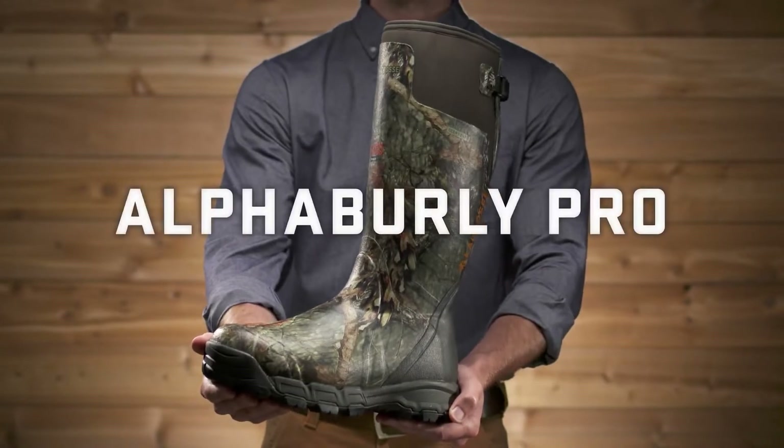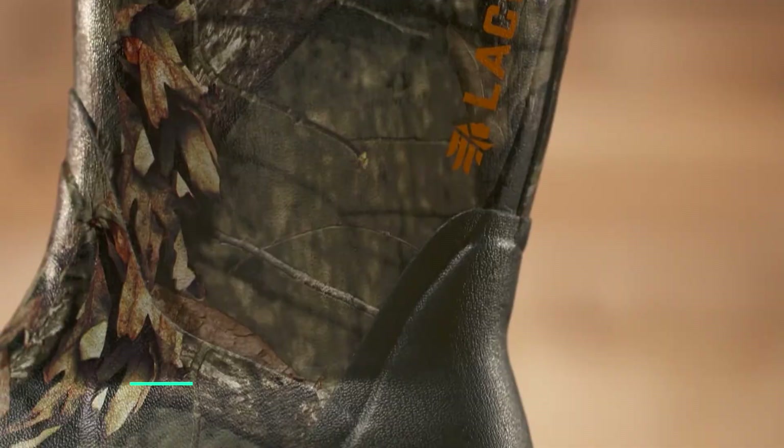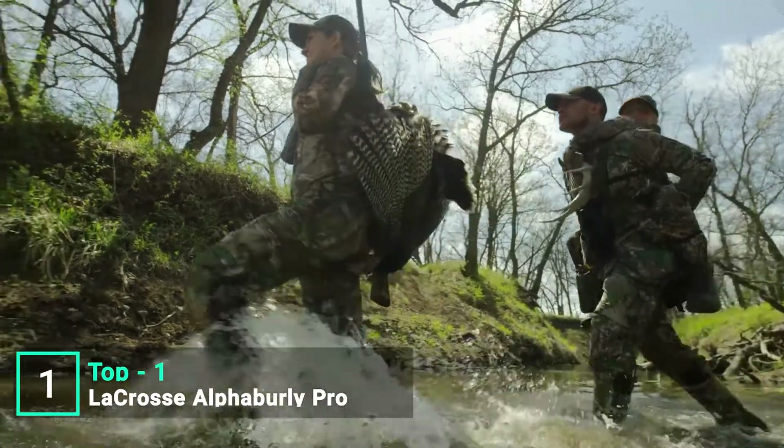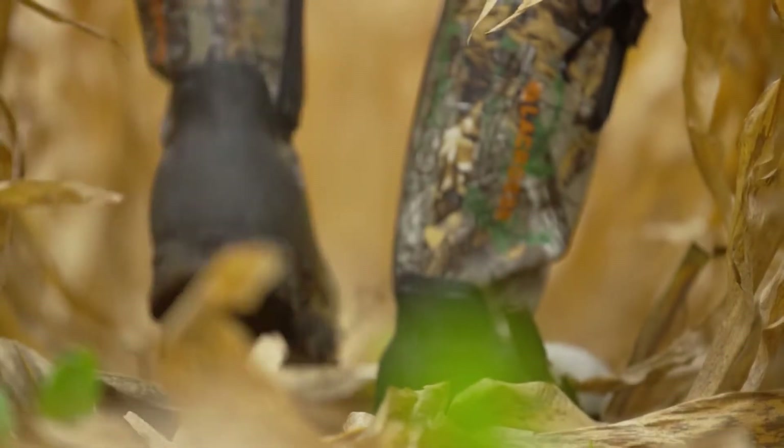This is the Alpha Burley Pro from La Crosse, the original rubber over neoprene hunting boot available with and without Thinsulate Ultra Insulation. They've been trusted by sportsmen and women for durable scent-free protection and comfort for over a decade.